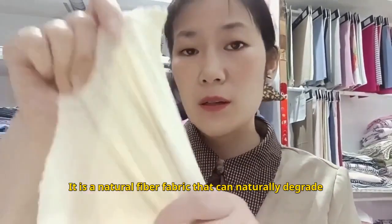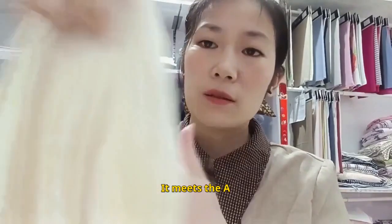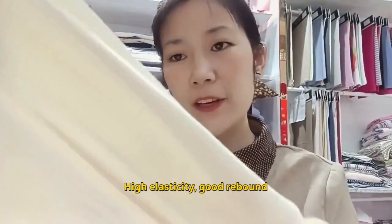It is a natural fiber fabric that can naturally degrade. It doesn't wrinkle, even when rubbed. It meets Class A and infant safety standards. It also has high elasticity and good rebound.